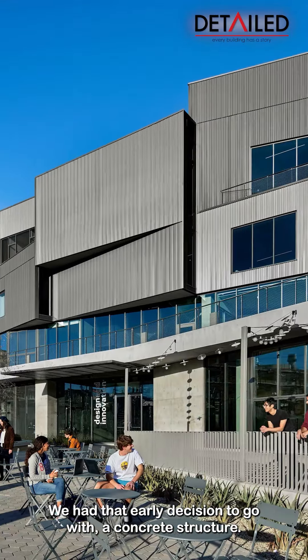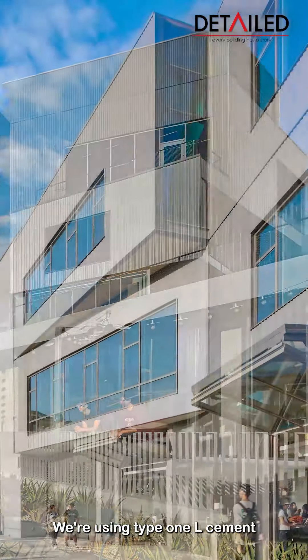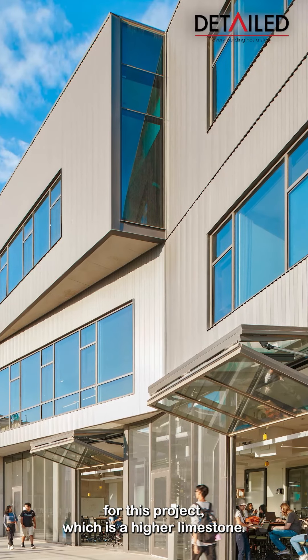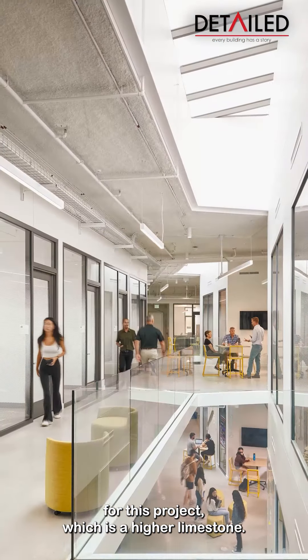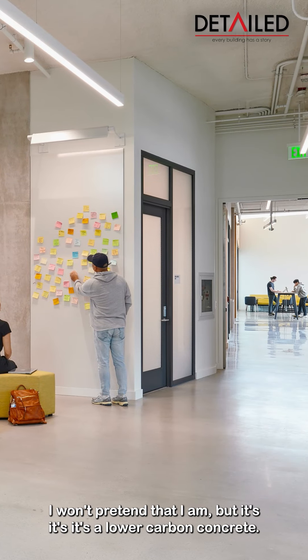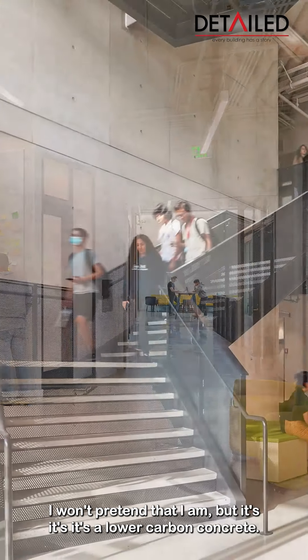We had that early decision to go with concrete structure. We're using Type 1L cement for this project, which is a higher limestone. I'm not an expert on this — I won't pretend that I am.